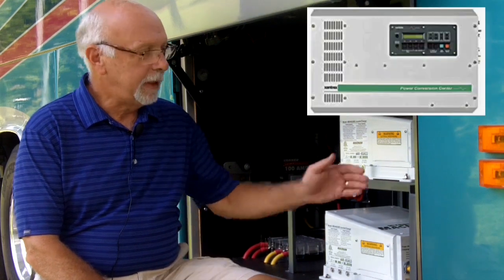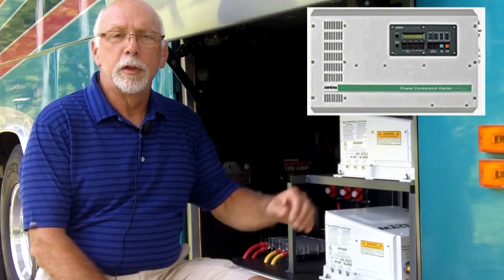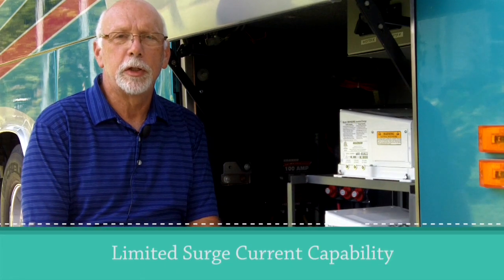Many of us have Trace inverters, and through those inverters we power some of our roof air conditioners — typically one air conditioner per inverter. Those Trace units are no longer available. Although there is some support, there will be a time, probably sooner rather than later, when support is no longer available and we'll have to move to new inverters. Those new inverters, regardless of manufacturer, are not as robust as those Trace units were when it comes to startup surge currents.